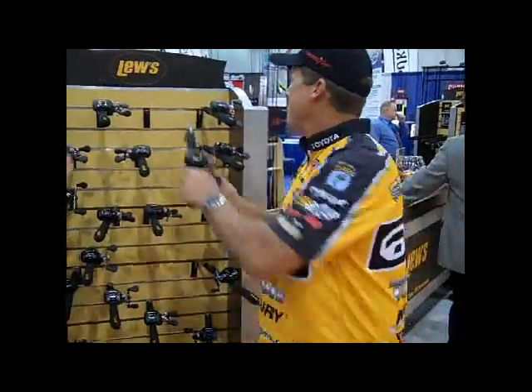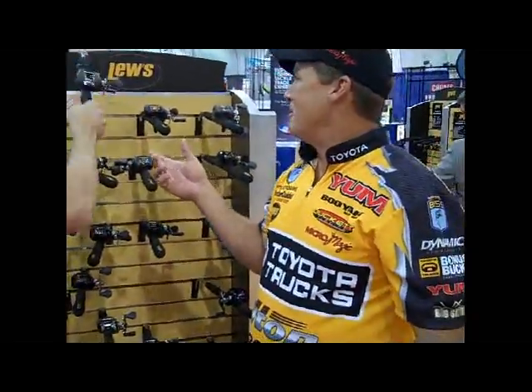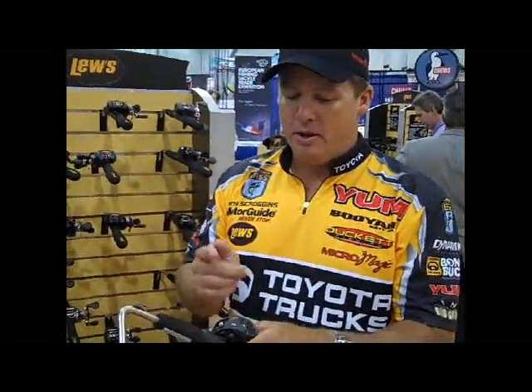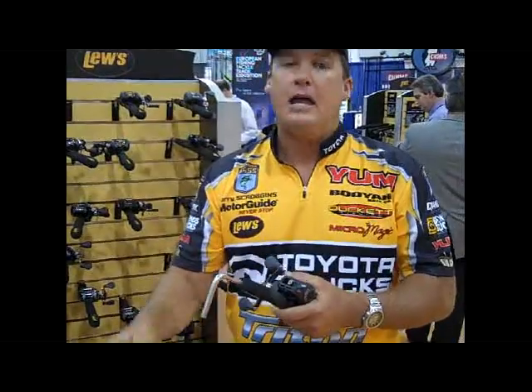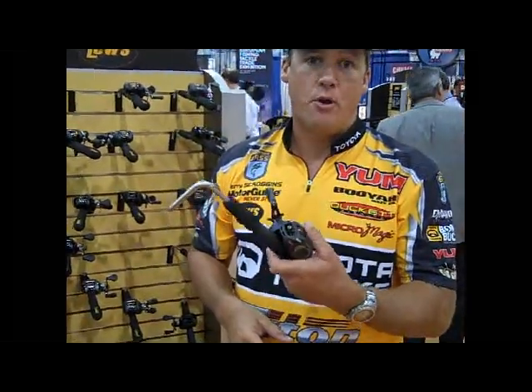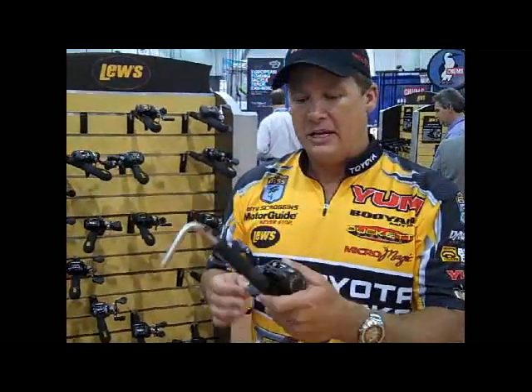What a great reel. Even better, we're stepping up to the Tournament Pro. The same great reel we had last year, but the only difference is now it's also available in a 150-yard line capacity. That's very important when you're Carolina rigging, making long casts with deep run crankbaits to get your bait down deep where you need it to be. You've got to make extremely long casts. This reel comes in 5'4", 6'4", and 7'0". You can get it in 120-yard capacity or 150-yard capacity. This is my favorite right here, the Tournament Pro.